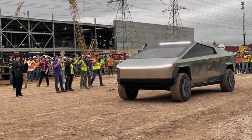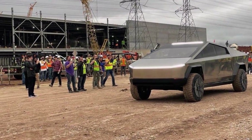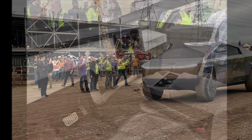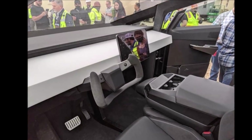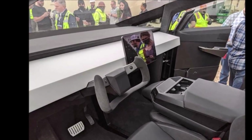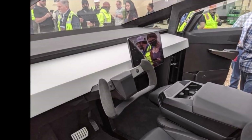I think the Cybertruck will come once Tesla starts building its own 4680 batteries en masse. A couple of weeks ago, Elon Musk said that Tesla has two constraints delaying new products, and one of them was the battery supply. So we'll have to wait until Tesla's Gigafactory Texas starts building batteries.